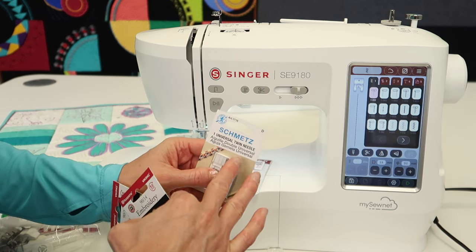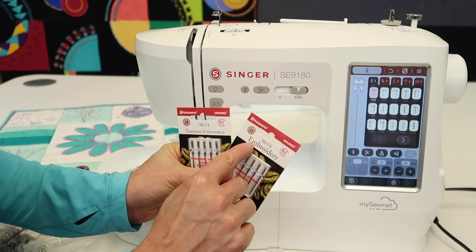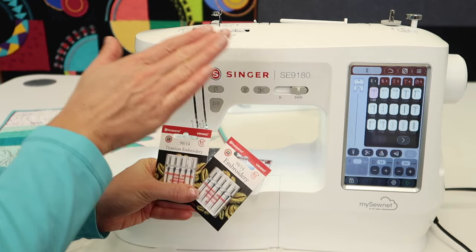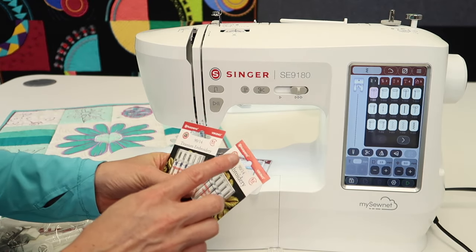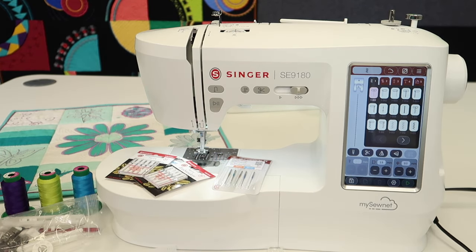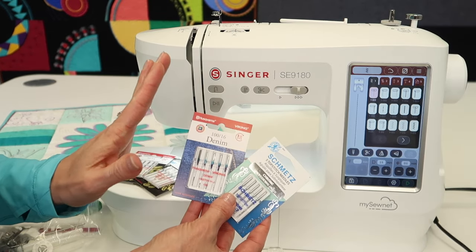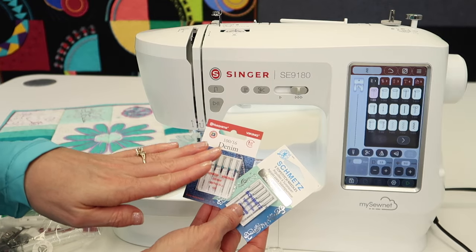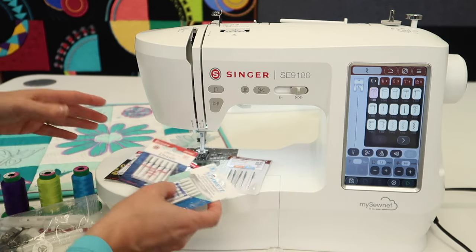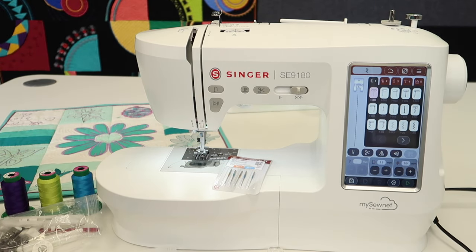Schmetz is one brand of needle that works well on all home sewing machines. You'll want to have embroidery-type needles for when you switch over to the embroidery side, and I'll tell you when I use some of these embroidery needles for actual sewing as well. You could use any needle that is for a home sewing machine — they will work. We'll talk about when a denim needle is right, a top stitch needle, or a twin needle. There are all sorts of needles, but you always need to have plenty.